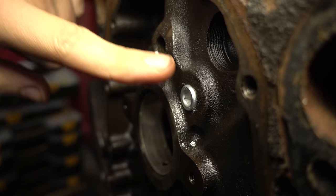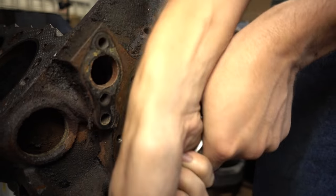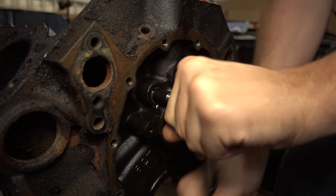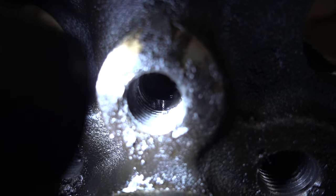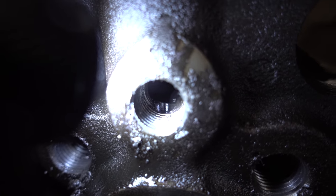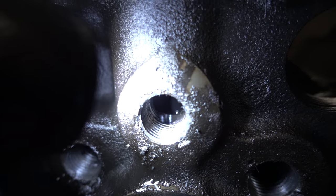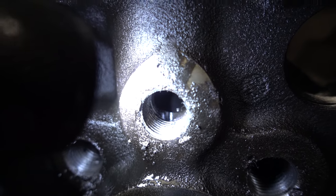Yep, that's about perfect right there. Okay, that should do it. Something you definitely have to be careful of: in this center passage there's another passage traveling vertically down to the cam bearing. So whether you use a threaded plug or a press fit one, if you push that plug in too far you're going to block off oil to the front of the cam. We don't want to do that, so make sure after you thread your plug in or press it in, it is not covering up that passage.